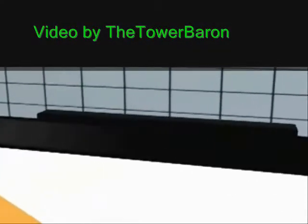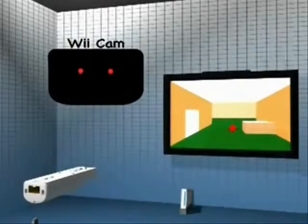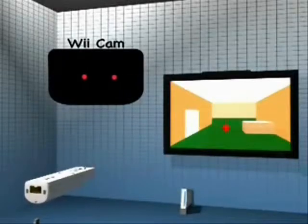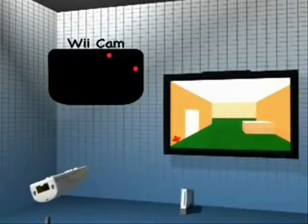Oddly enough, the sensor bar doesn't actually sense anything. Instead, it has two sets of five infrared lights that the Wiimote uses to triangulate its location on the screen. Because of the infrared filter on the front of the Wiimote, all it can see are the ten lights from the sensor bar. When the lights from the sensor bar move to the bottom of its view, it knows that the cursor should be at the top of the screen. When the lights are on the top of the view, the cursor is placed at the bottom. The same applies to left and right motion. By reversing the angle created by the lights, the remote can display a slanted cursor on the screen.